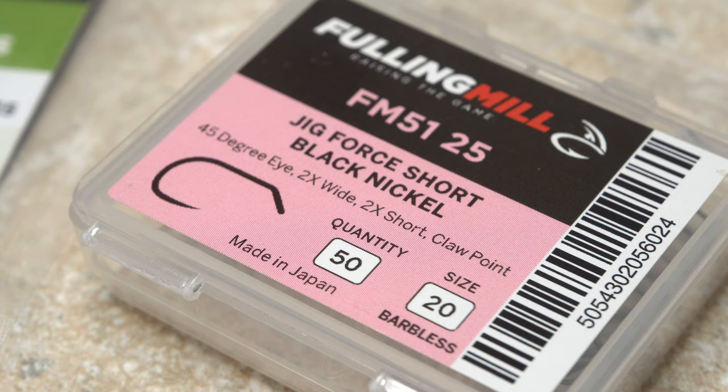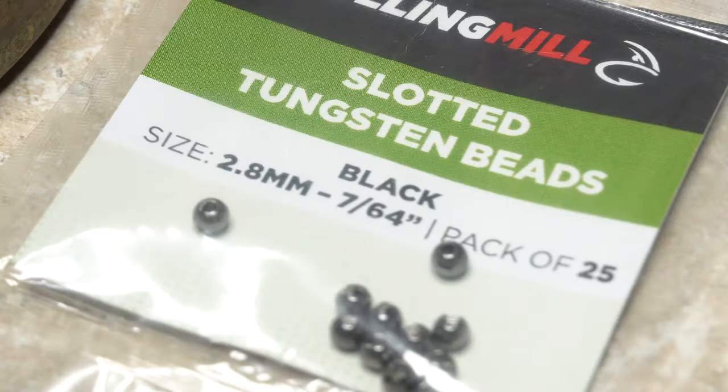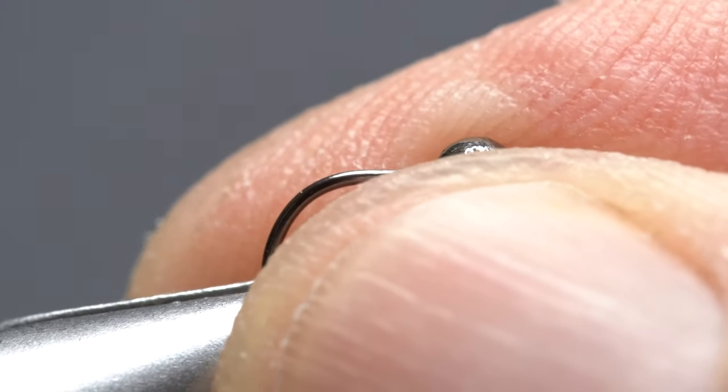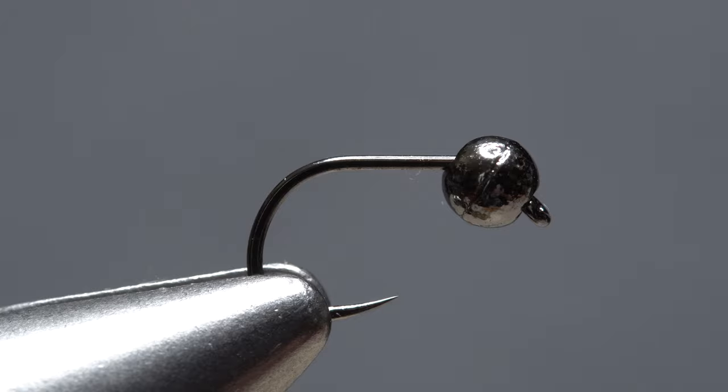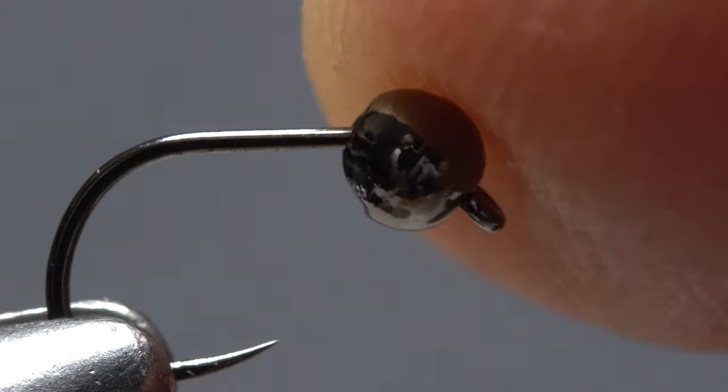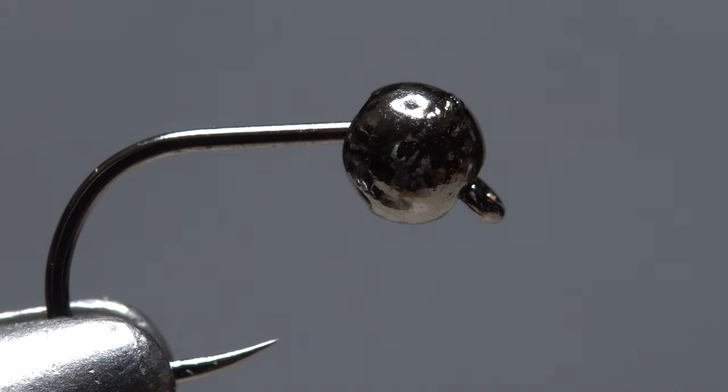The Mini Dart starts with a Fulling Mill 5125 short shank jig hook. I pair this with a black 7/64th of an inch slotted tungsten bead. After getting the assembly firmly secured in the jaws of my tying vise, I check to make sure the squared off, larger portion of the slot points down, and the bead rests comfortably behind the hook eye.